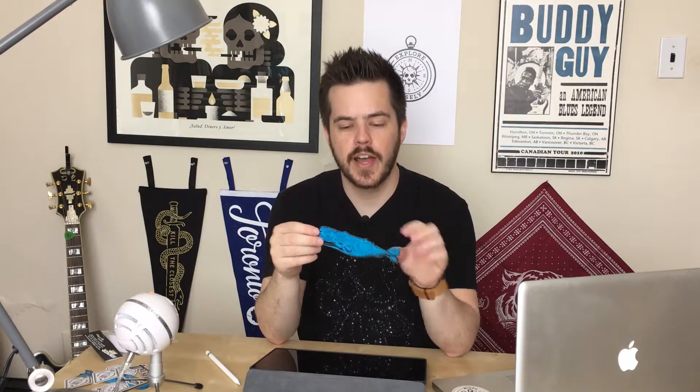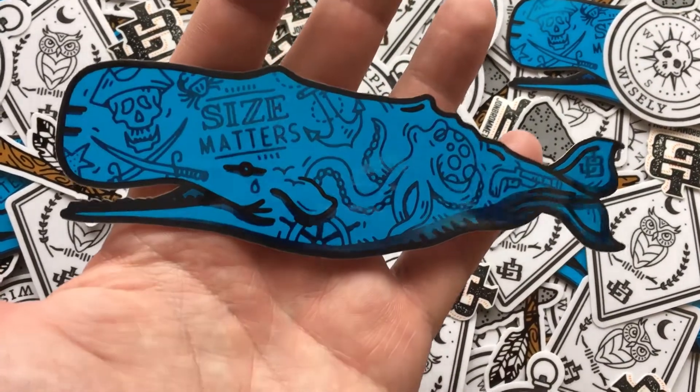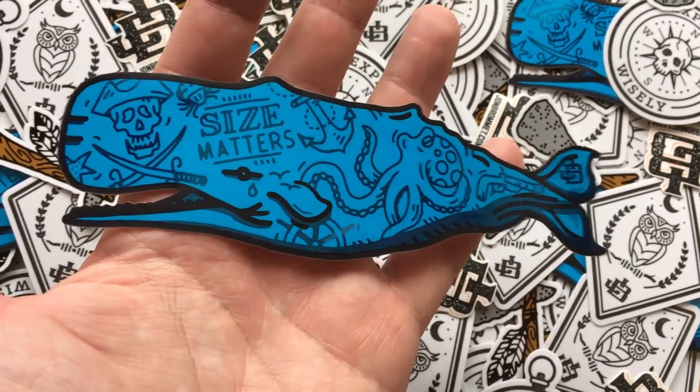Most of this class is going to focus on my whale design because it is printed on chrome vinyl. It's got a white underlay under the black and the blue so that doesn't reflect, and just the dark blue actually shows the chrome so it kind of gets a reflection on the tattoos.